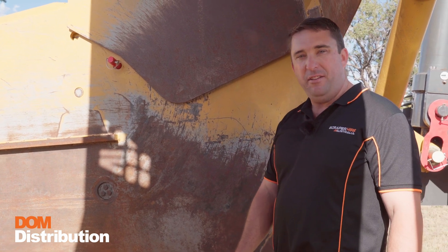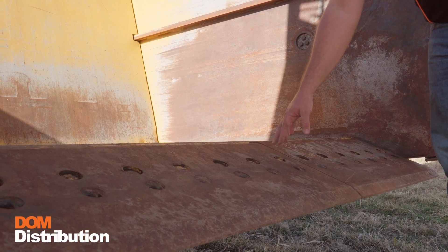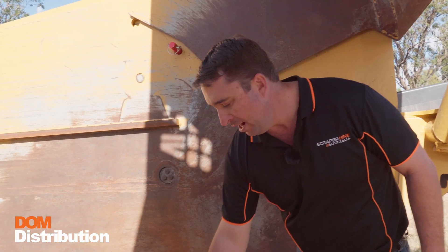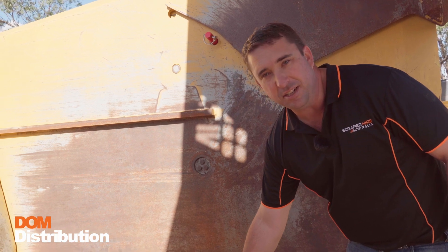On this machine we have a straight 13-inch cutting edge for trimming applications. This scraper can also be used with a center cutting edge as a stinger and 10-inch cutting edges on the outside.